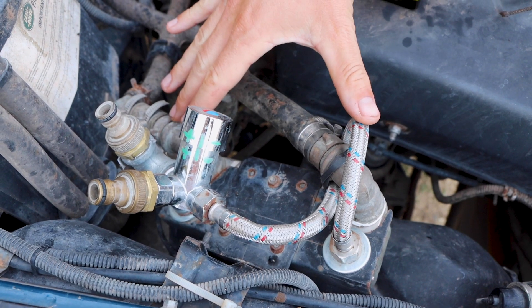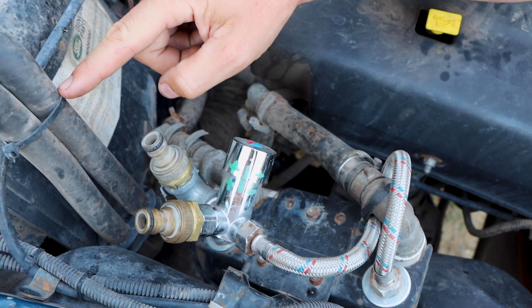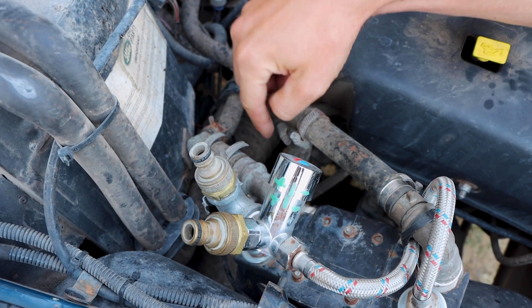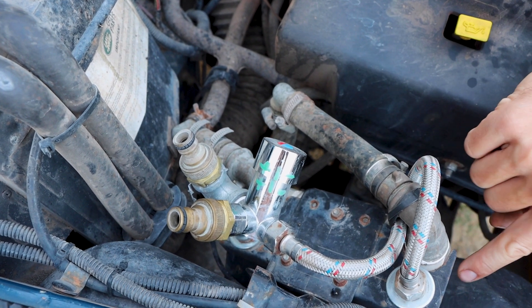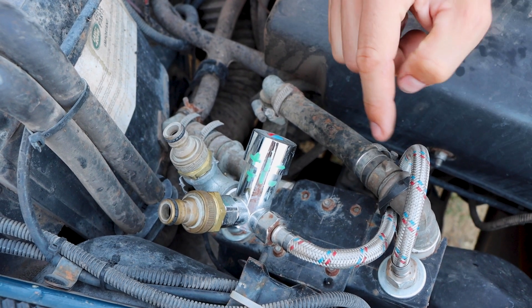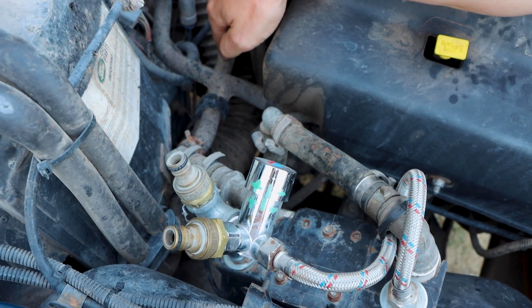The heat exchanger is connected in a way that we use the hot water that comes out of the cabin heater, then it goes through the coolant pump and into the heat exchanger. Here's the inlet, there's the outlet, and then it flows back into the engine.